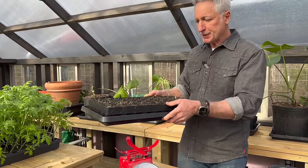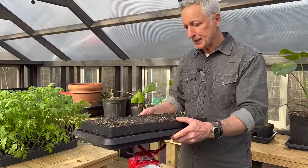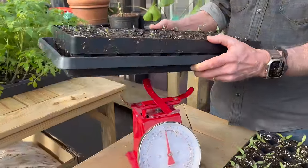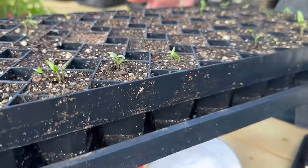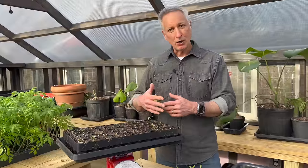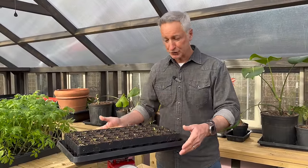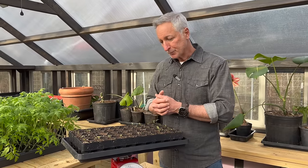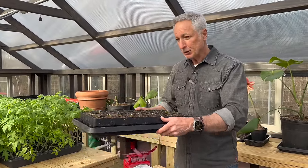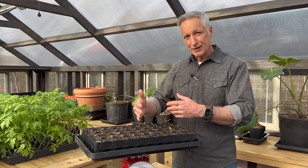Here's another tray of emerging pepper seeds, and holding this one I can tell it's almost as heavy as the one at field capacity. The surface does look evenly moist, but again you can't go by that. Weighing it, it's coming in at just over ten pounds — let's call it ten. This is at the upper end of the ideal range. I would not water at this point, because anything more gets you closer to full saturation and we need that all-important airspace in the soil. I'd refrain from watering for a day, two, maybe even three.